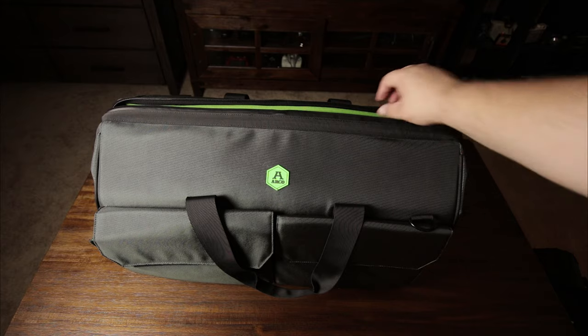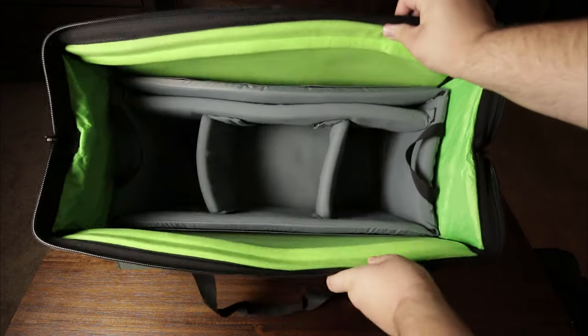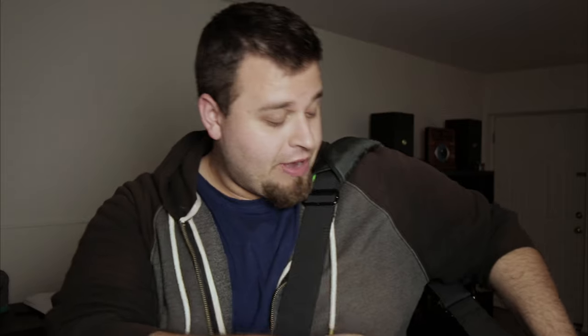It's a doctor-style bag, meaning you open it up like a doctor's bag. You don't necessarily have to put it down to do anything — it's easy to keep on your shoulder, open it up just like a doctor's bag as you'll see in the B-roll. It's something I really enjoy for street photography.